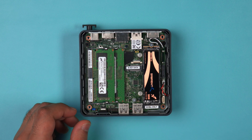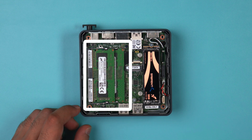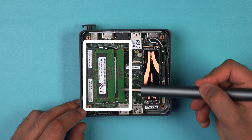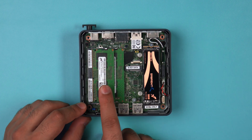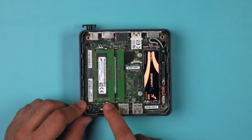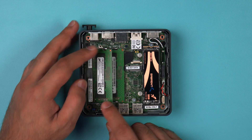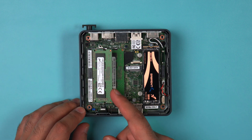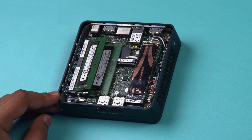Now it's time to locate the RAM modules on your board. Intel has made it super easy — they're right here for easy access. Make sure to start with the top module first. There are two metal clips on either side of the modules; gently spread apart the retaining clips at each end, which will cause the memory module to pop out at a 45-degree angle.